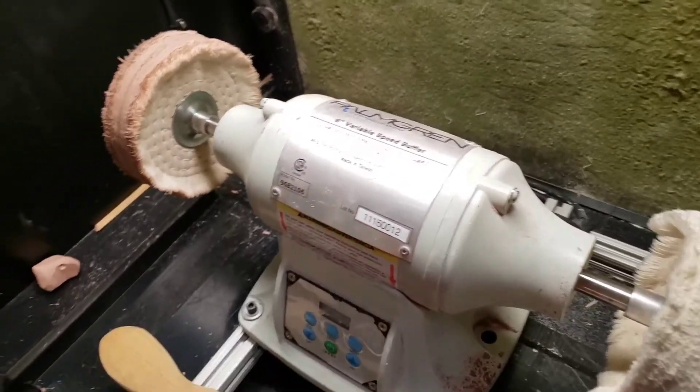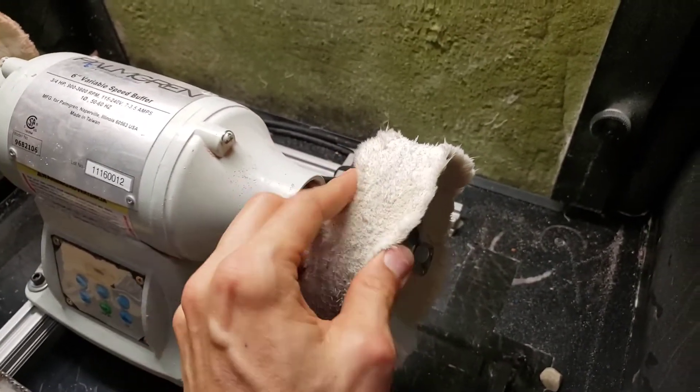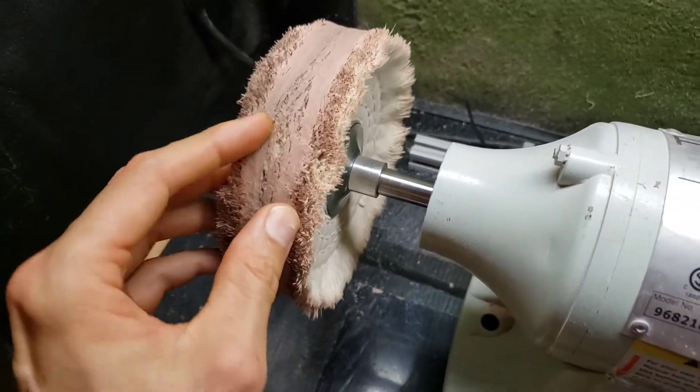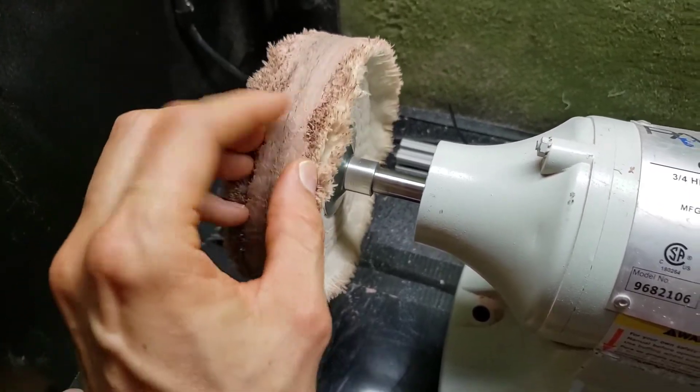When polishing these plastic handles, it's important that the polishing wheels stay fairly fluffy and don't get too clogged up with polishing compound. Here's an example — this one has compound that's really pretty hard on there, and it ends up just scratching the surface more. So that's too much polishing compound.